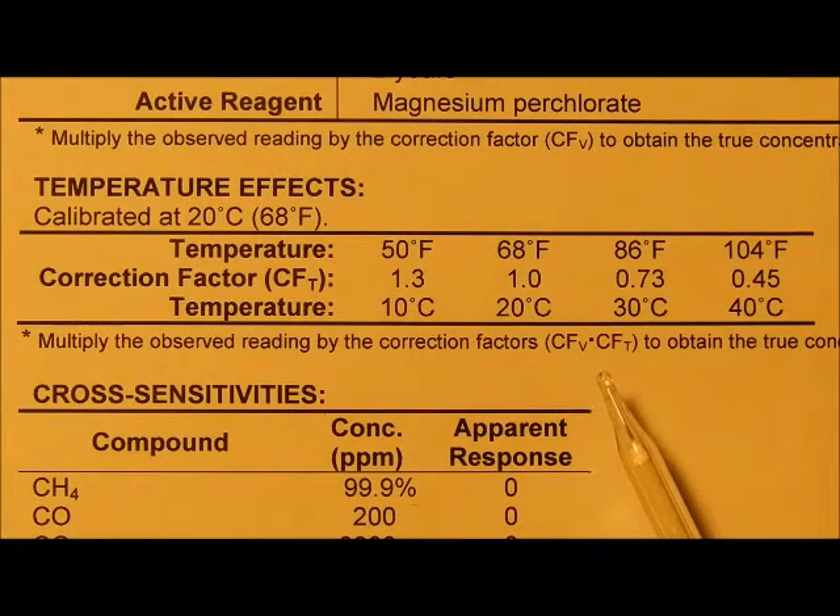Note that it is the temperature in the gas flowing that is most critical, and not the ambient temperature. In wintertime, we recommend that you keep the tubes warm in a pocket until just before making the measurements. Also note that the color tends to be darker — that is, more greenish or purplish — as the temperature gets lower.